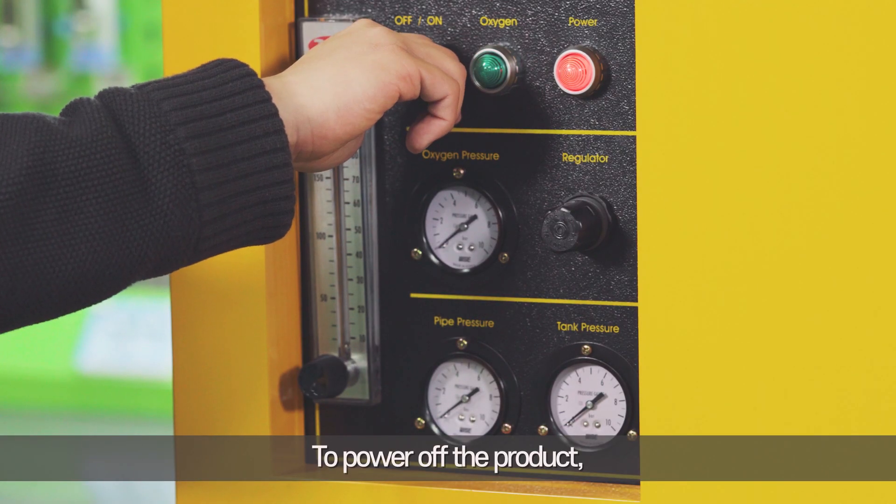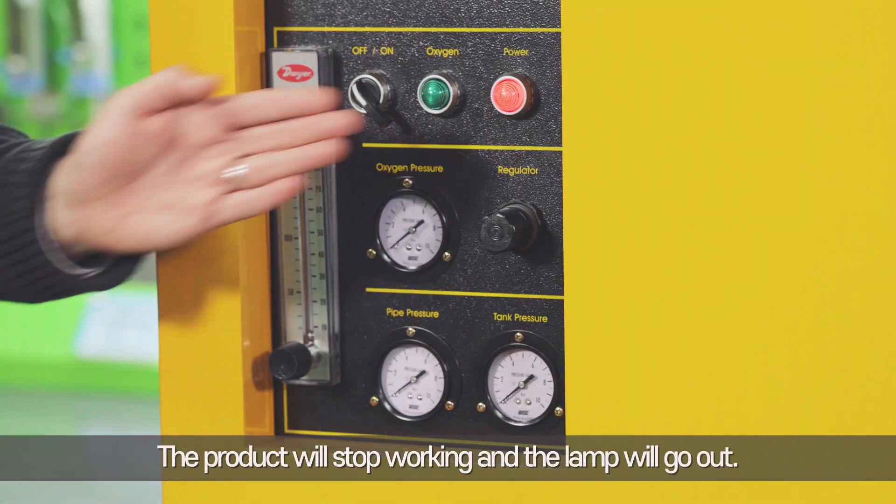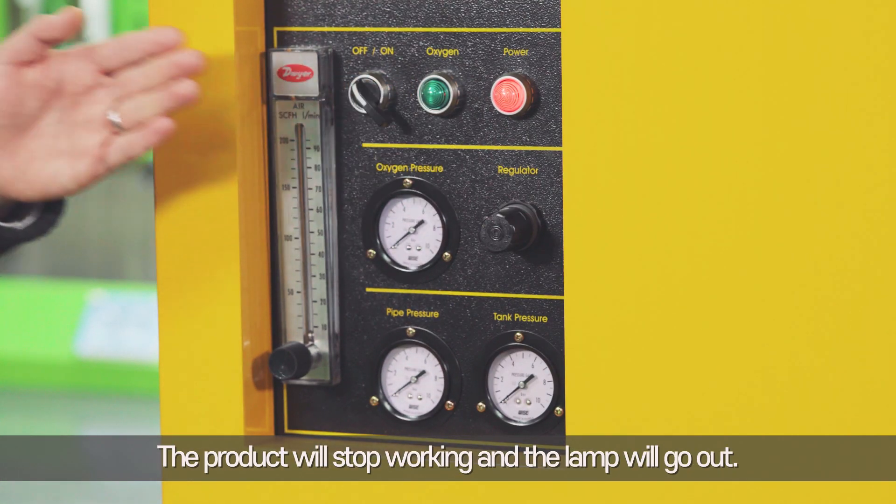To power off the product, turn off the operation switch on the control panel. The product will stop working and the lamp will go out.